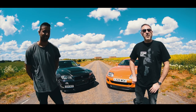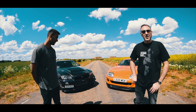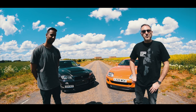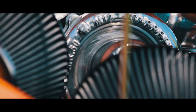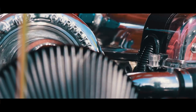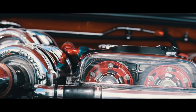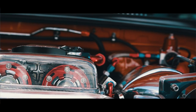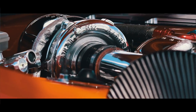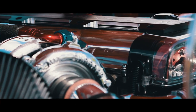The engine started off basically standard. I've since modified it myself to fully forged — I've got billet main bearings, standard crank, ACL race bearings. It's all ARP fasteners throughout, forged pistons. The head is a stage 5 race head with Ferrier 1mm oversized valves, 280 degree cams. Rev limit's been raised to 8,500.